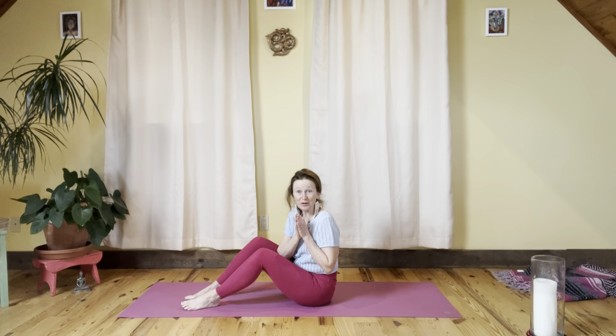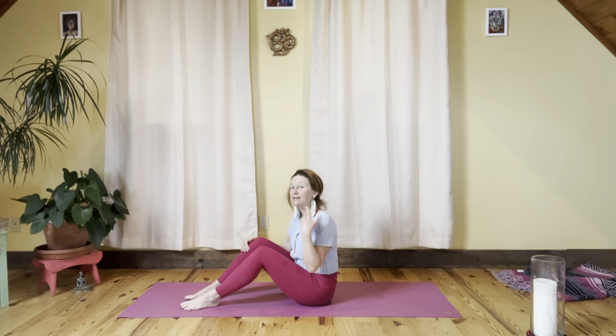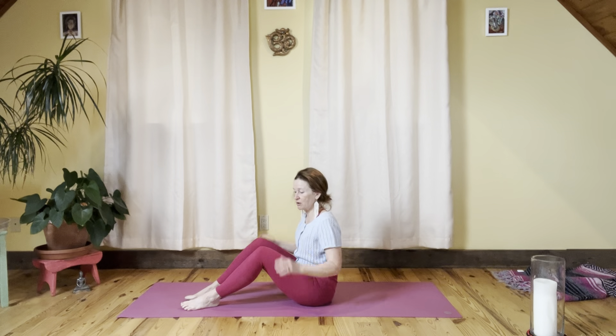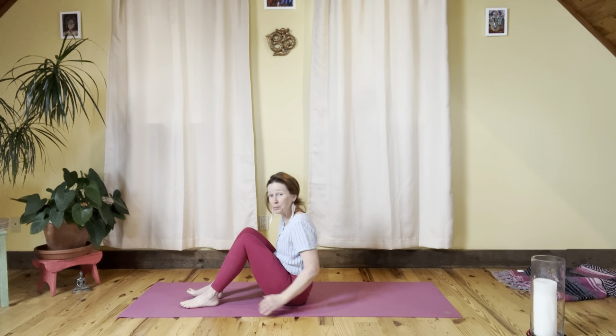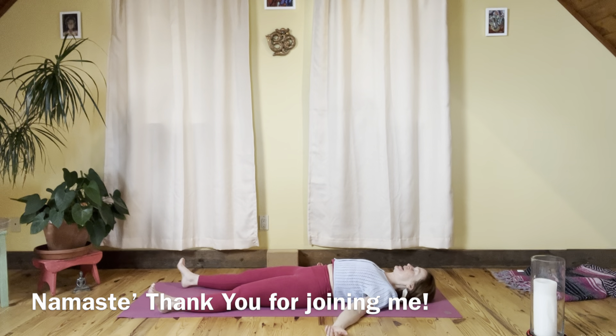There are videos coming up next. If you subscribe to the channel, you'll get a notification when the next video is up. Thank you very much — I hope you feel great. I can certainly feel all of the parts we moved, and I hope you do too. Thanks for taking time and spending it with me. Namaste. Let's take shavasana together — pressing the head, adjusting the shoulder blades, and staying here for as long as you'd like to rejuvenate your body. Namaste.